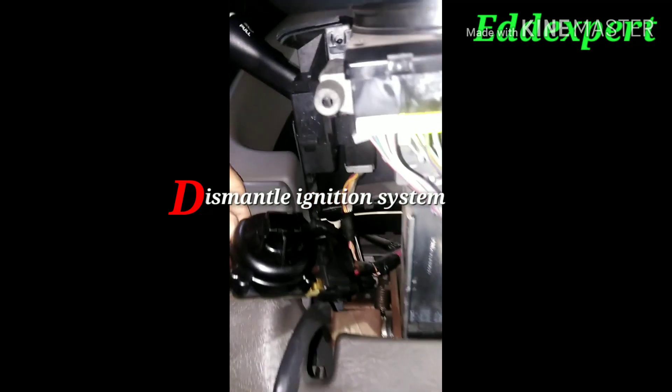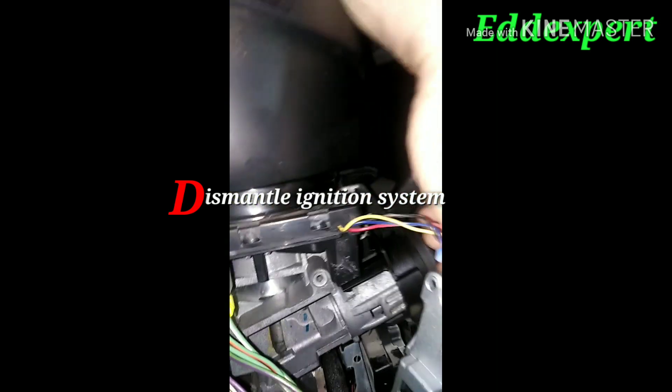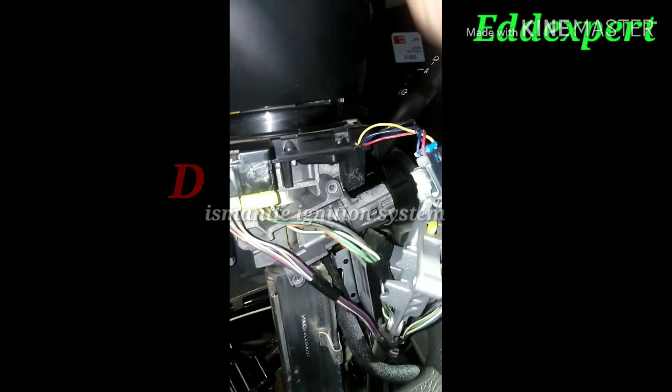Then I dismantled the ignition system. I removed the ignition key cylinder and the piece of the ignition switch — that is the one. Look at the tip of the ignition key cylinder.